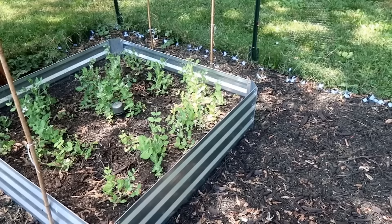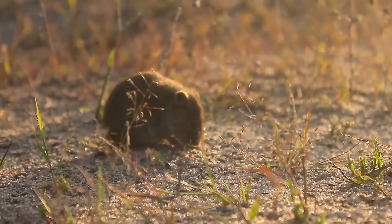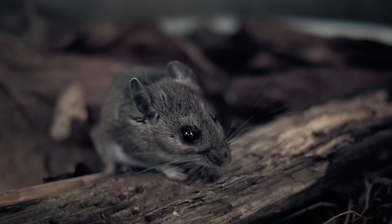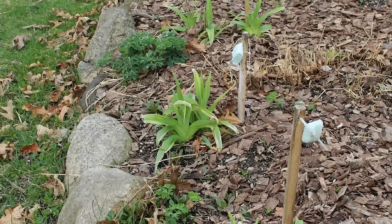Thanks to the strong fragrance of the soap, it will help to deter pests. And if you know for a fact that you are specifically dealing with rats or mice, you can place these small chunks of soap by the entrance to their burrows or where they are coming into the garden. The strong scent will make them avoid that area.